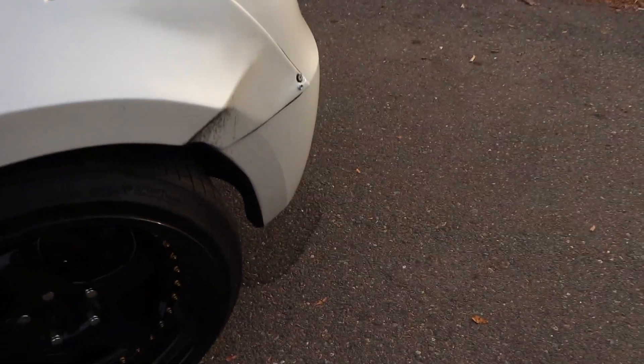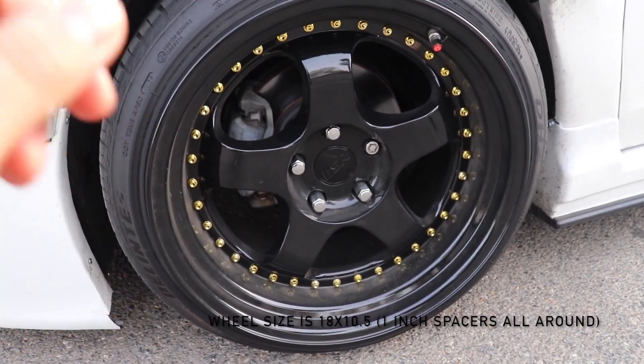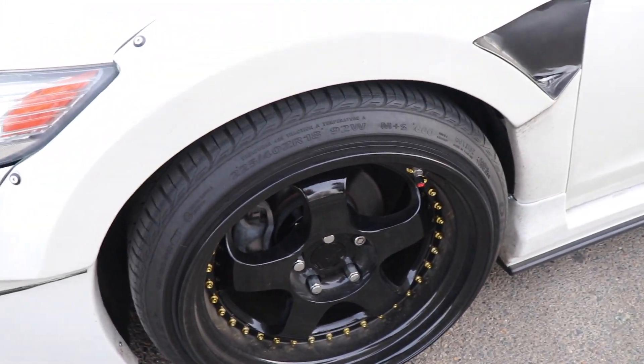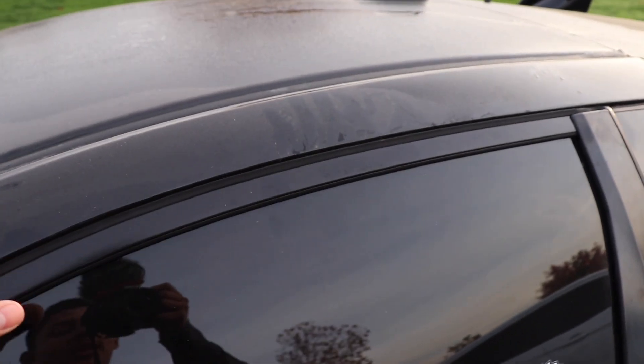The exact wheels are ESR wheels — black with gold rivets — and the tire I'm running is a 225/40/18. The last thing on the outside of the car: I did my roof in black as well, just because I like the contrast between the black and the white car.